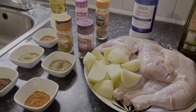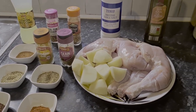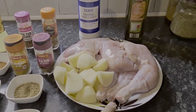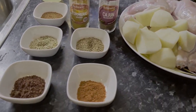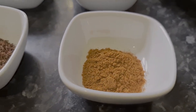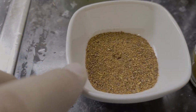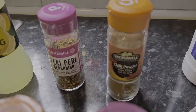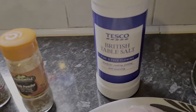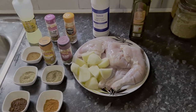Today I'm going to be making some tandoori chicken legs with some masala chips. These are the ingredients I'm going to use: a couple of chicken legs and some peeled and chopped potatoes. For seasoning: paprika — one tablespoon — tandoori masala, agarra masala, dried coriander, a lighter version of tandoori masala, turmeric ground, cajun seasoning, chili powder, peri peri seasoning, lemon dressing, salt, and olive oil.